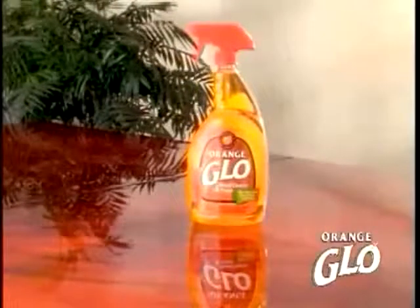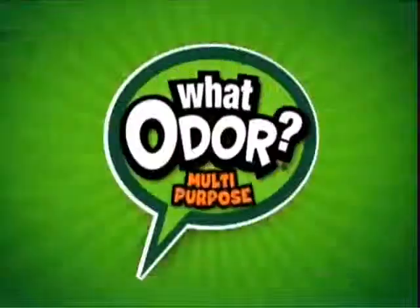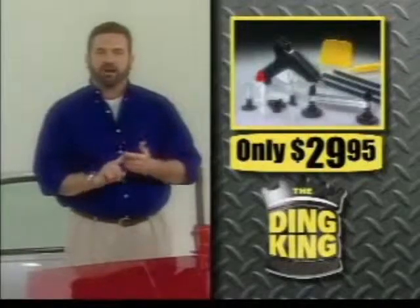Lime will take care of any job. That's not just our pledge, that's our promise. When you call, you'll receive a 32 ounce bottle and two canisters of our brand new lime polishing cloths, all for just $29.95.